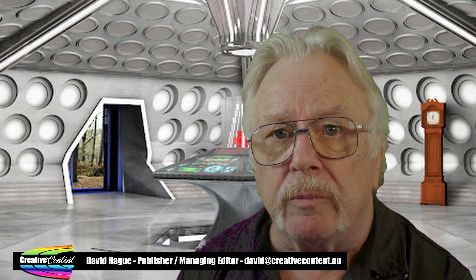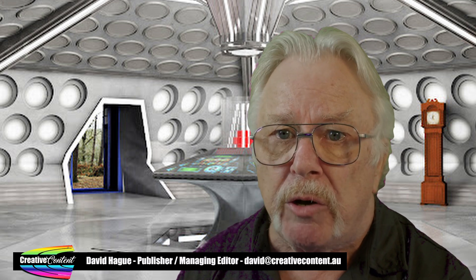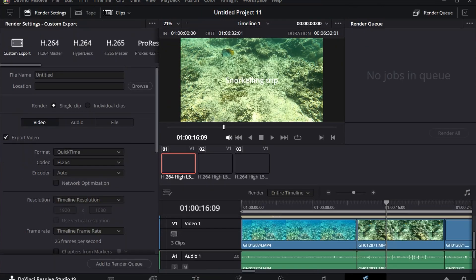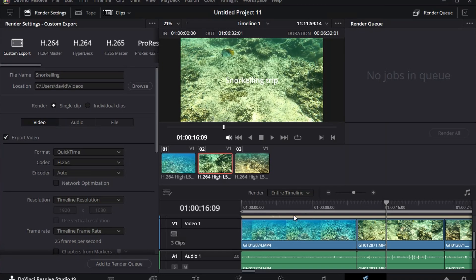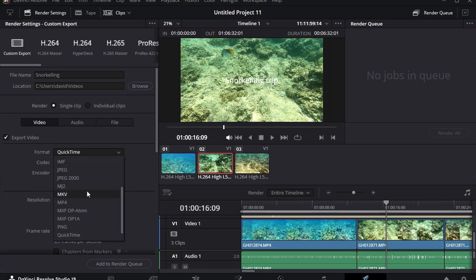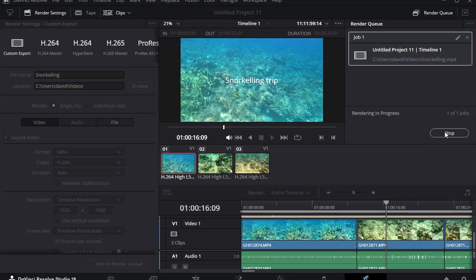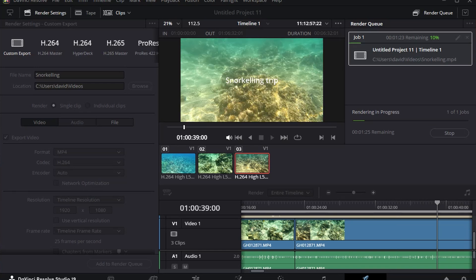The final thing that needs to be done is to render the timeline. This process takes all the material you've added to the timeline and creates one file ready for playback on your computer. You can also copy this file to a USB stick or SD card to give to somebody else, or even upload it to YouTube, Facebook, Instagram or TikTok. To start the process, click the Deliver button along the bottom of the screen, and next, fill in the details for the video's name and choose where you want it to be saved. Make sure the format is set to MP4 and the entire timeline option is selected, followed by clicking Add to Render Queue. Lastly, click Render All and Resolve will create the new file from the components of the timeline. Depending on the complexity of the timeline and how long the video is determines how long this will take — from minutes for a short video to possibly several hours for a longer 4K one.